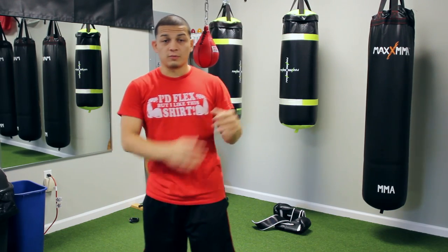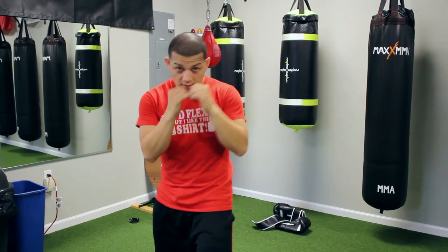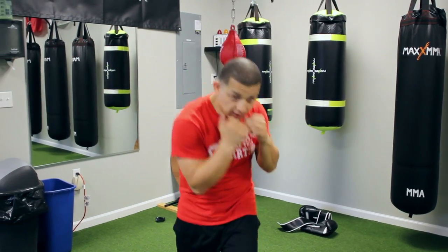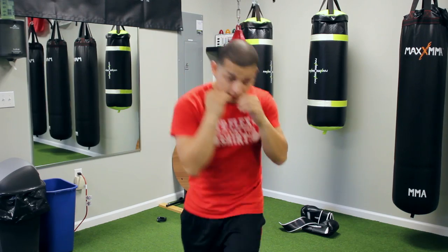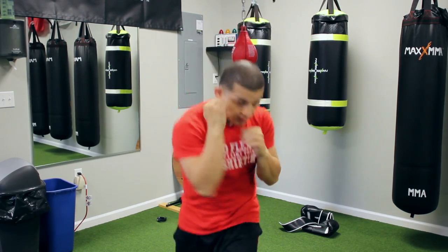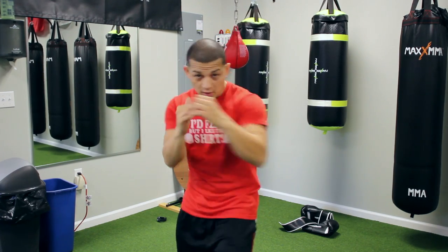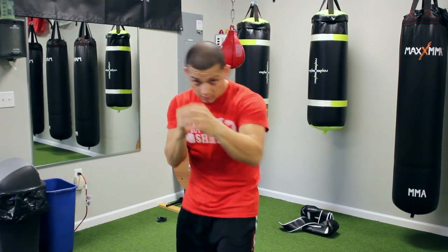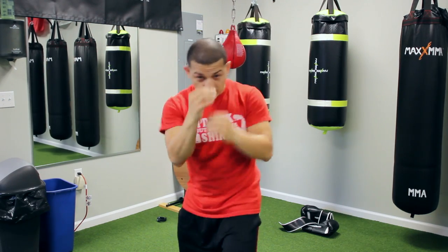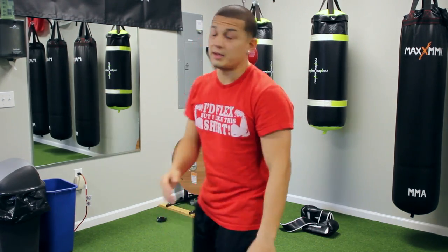I have a video on how to slip — you guys want to watch that first before you try this. You're standing in front of the mirror, keep your rhythm, and you slip. I always like to alternate side to side — here and here. Start getting your hands in there too. Stay on one side for a bit, then go to the other side. Make sure your hands are where they need to be.